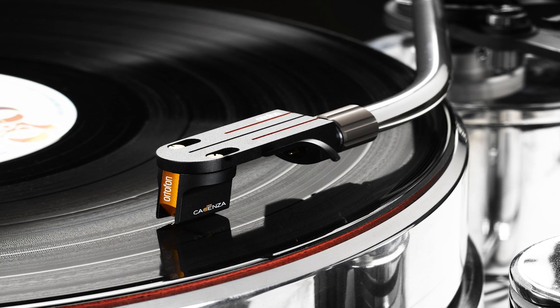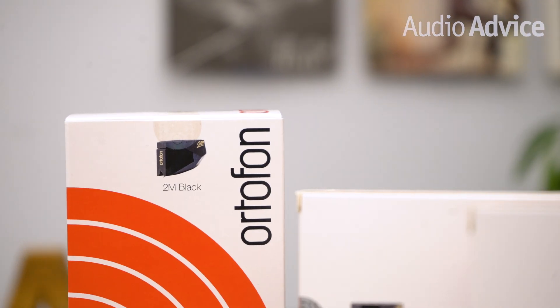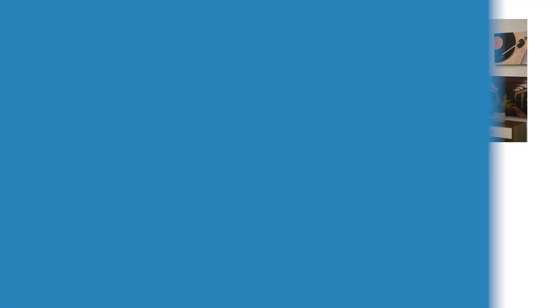Ortofon makes a cartridge for every type of application, and this video only covered the moving magnets — they also make a huge variety of moving coils for even higher performance. Every time you move up you'll hear more music from your record grooves, but it's a matter of getting the cartridge best matched for your turntable and system. We hope this video has helped you understand the differences in the 2M models and that you've learned something about this great Danish company, now pushing towards their 110th anniversary. If you have any questions, give us a call, chat with one of our experts at AudioAdvice.com, or stop into one of our Raleigh or Charlotte, North Carolina showrooms. Thanks for watching — if you enjoyed this video, be sure to give it a like and subscribe to our channel.